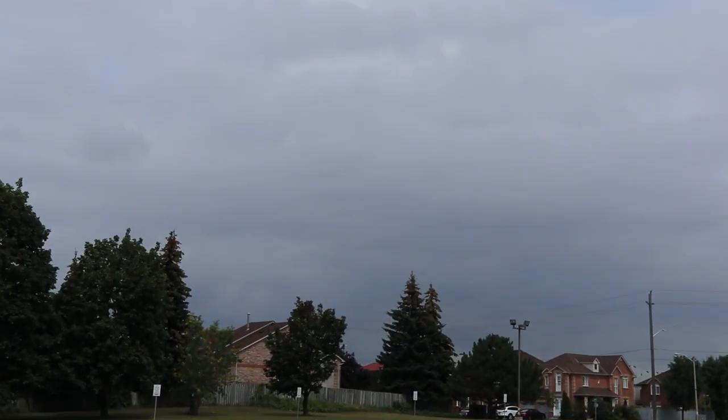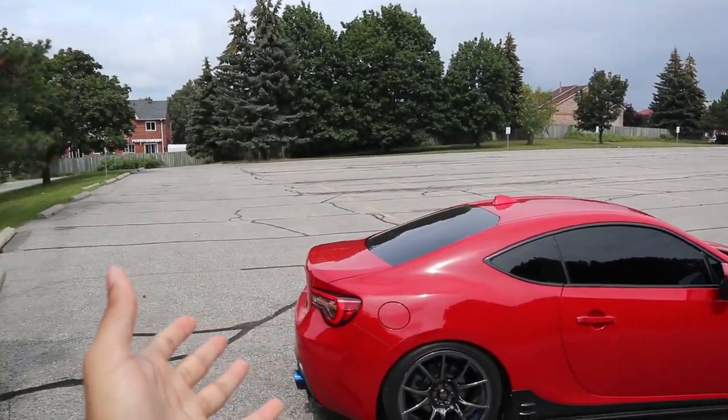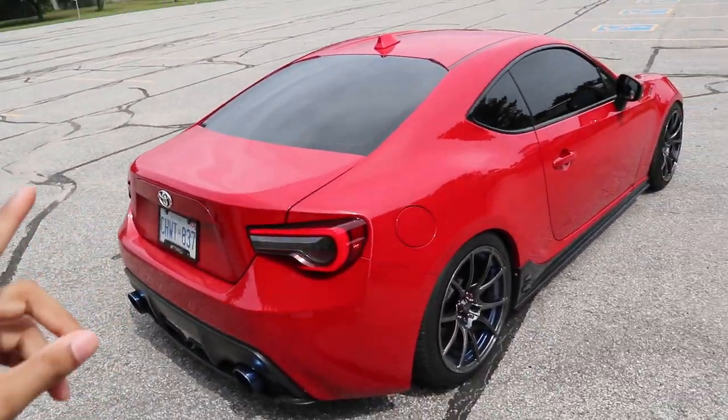It's been raining the whole entire week and I'm hoping it doesn't rain today because we have a freshly new duck bill going onto the car. If it does rain I'll continue the video tomorrow, but if it doesn't, we'll go ahead and install it today, which is something I really want to do.